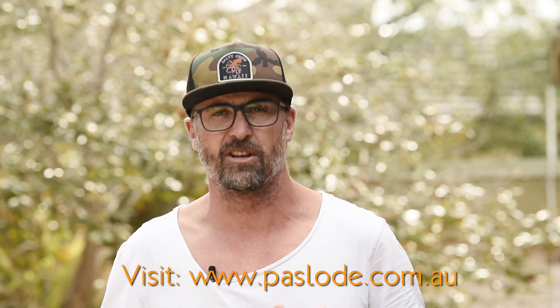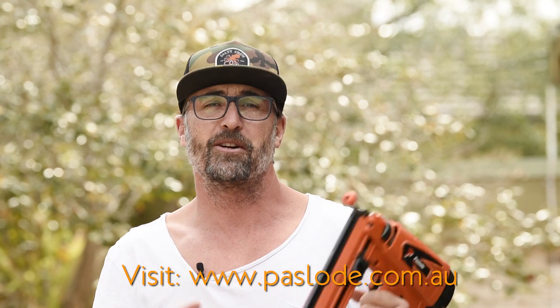After that impressive performance, I don't think there's any denying the capability, power, and performance of the Pazload impulse straight bradder. Don't forget, next time you're in store, check one of these guys out. Thank you so much for tuning in for another BCM tough test — stay safe on site and we'll catch you really soon.